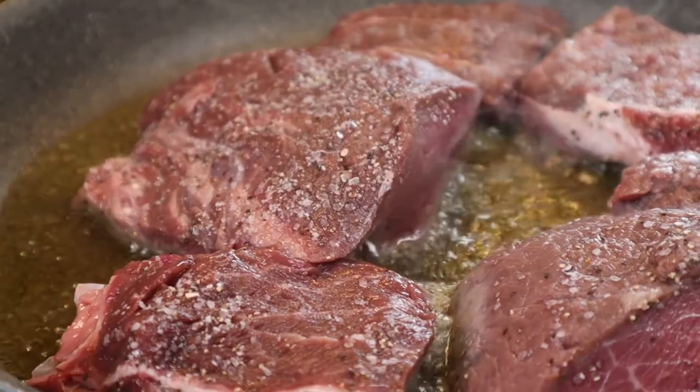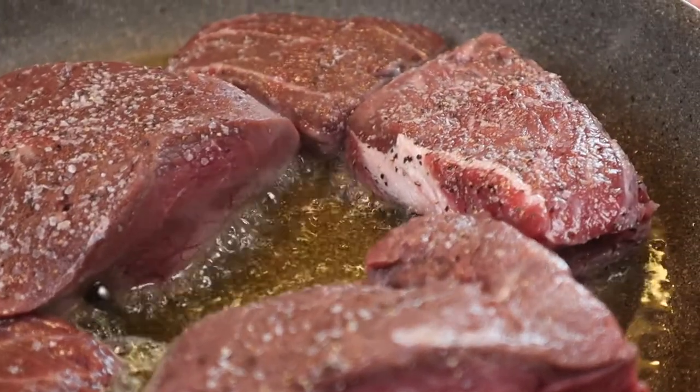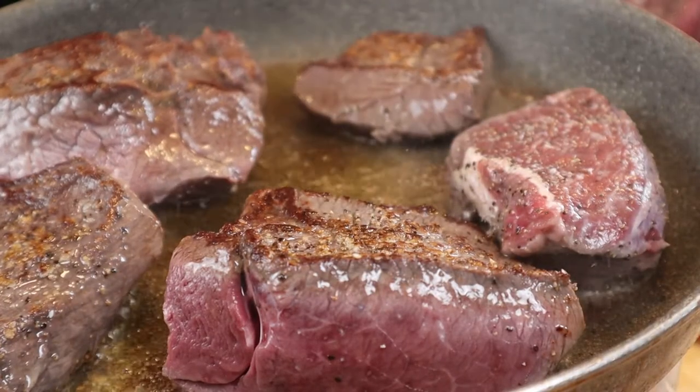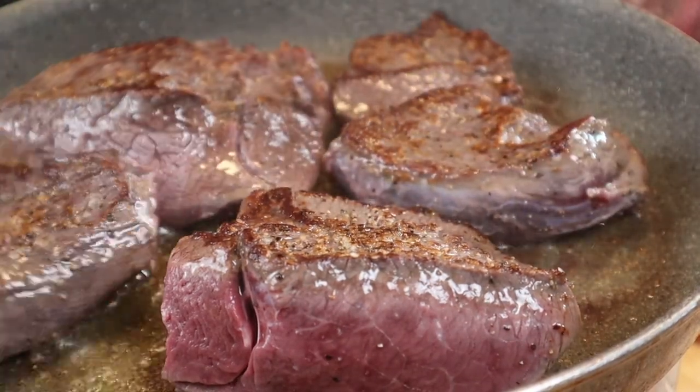After being seasoned, I immediately go and brown my meat. I like to brown it for a little bit more flavor from the caramelization — I do this whenever I'm doing a stew or anything I'm braising.